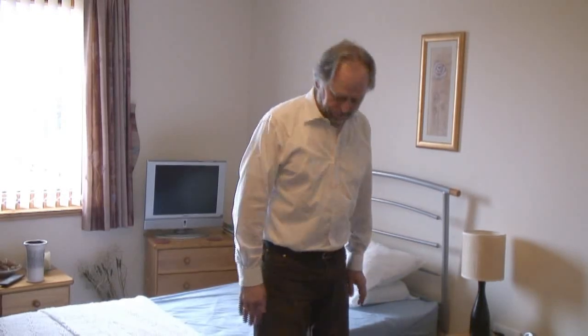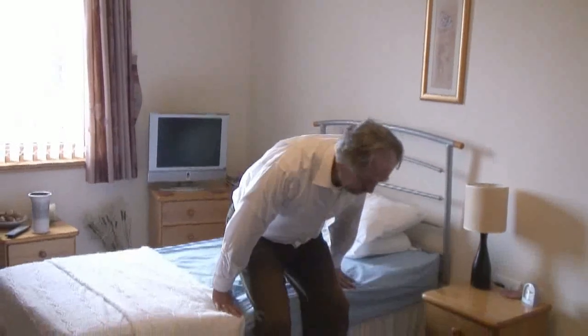The best way to gauge the height of the bed is what we're ideally aiming for. When you're sat on the bed, really your hips and your knees should be more or less in line — your hips perhaps just slightly higher than your knees. So if you want to just sit down on the bed, we'll gauge how that suits you.